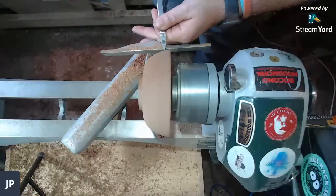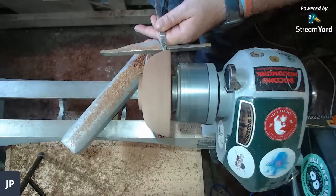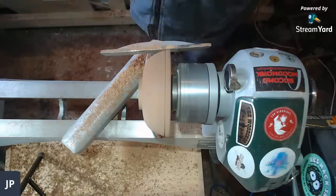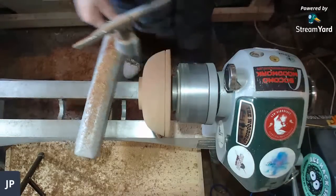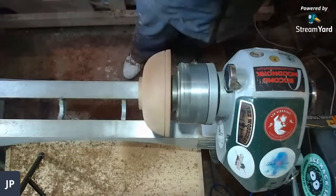Someone asks what lathe I'm using — I am using the Record Power Coronet Herald. And folks, can you prefix your question with the word 'question' please, so we make sure you're asking me and not just talking amongst yourselves.